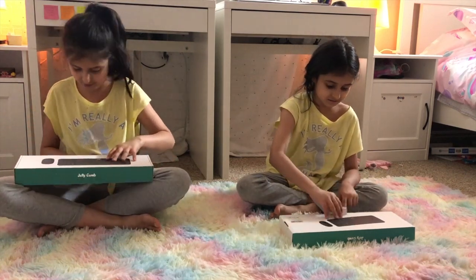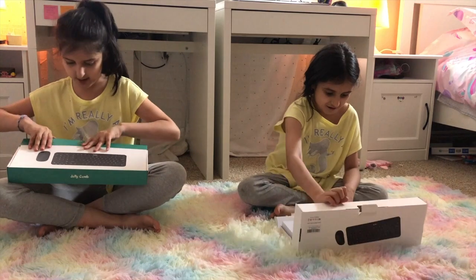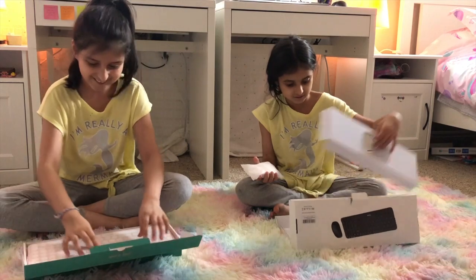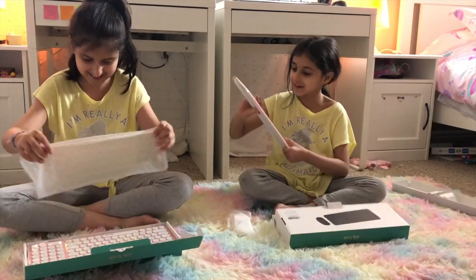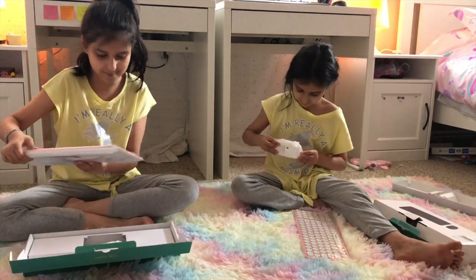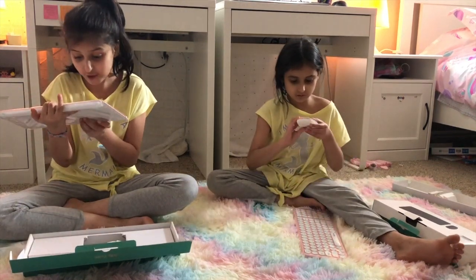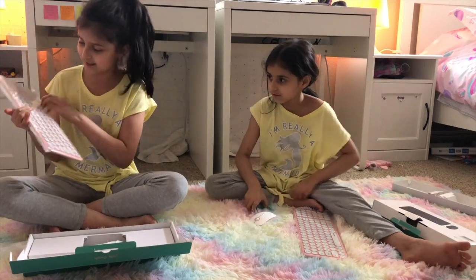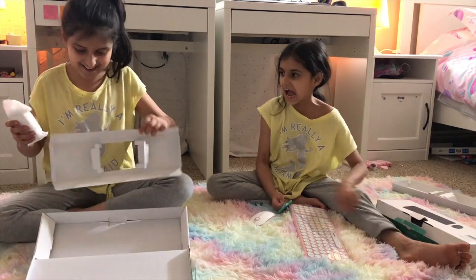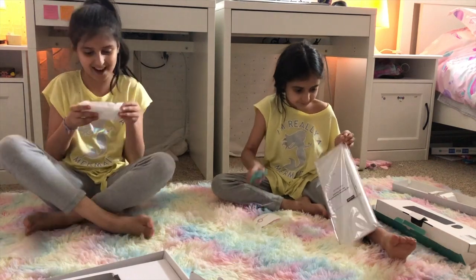I'm going to open this too — let's see what's in the mouse. Look at this, look at my keyboard! It's in the wrapping. The company is called Jelly Comb, and that's why the letters are like jelly. I love the jelly! Oh my god, I love my keyboard. I love the mouse — the mouse thing is kind of weird...